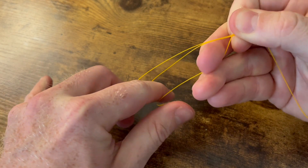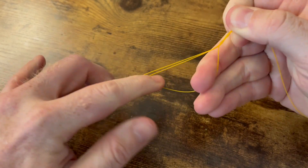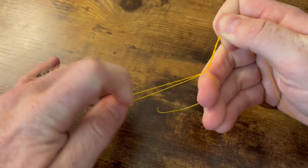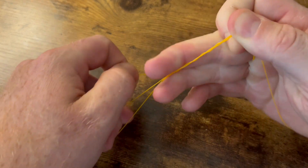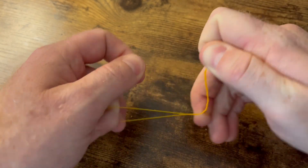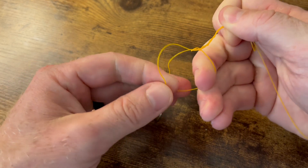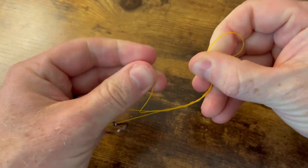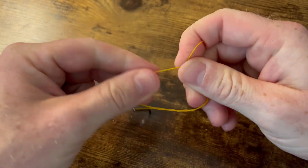So we're going to go four to six times — that's one, two, three, four, and five. Then on that last turn, we're going to take our tag end and go through the bottom loop, bring it up to that original loop we made, and bring it through the back of that.